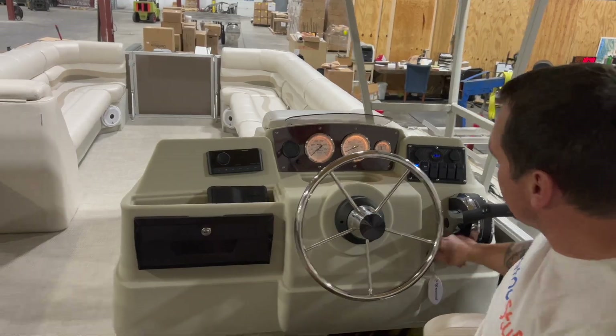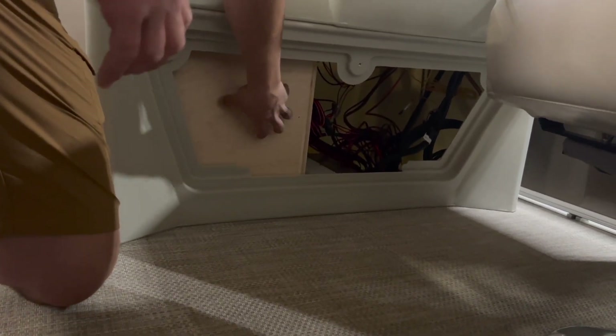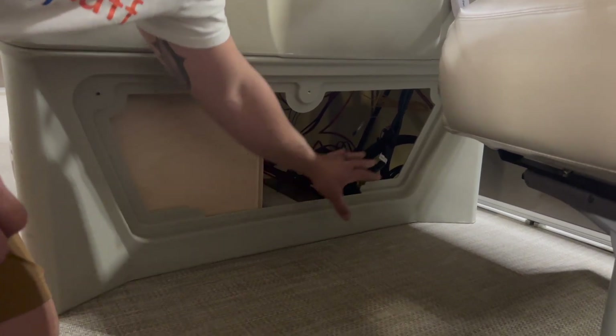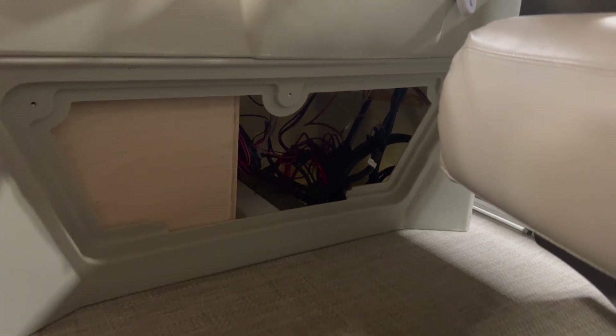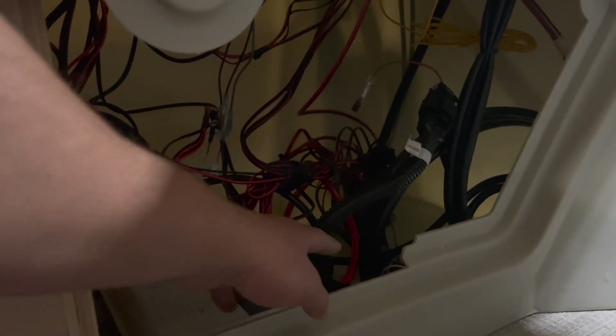If we peek underneath, this is where the stereo system is all encased. We have a box for the subwoofer that fits right in here, custom made, and then our amplifier for the sound system as well. Tied up all the wiring, got it as organized as possible. There's a whole lot of speaker wires and power wires coming and going from there, as well as our engine ignition stuff and our gauge harness.